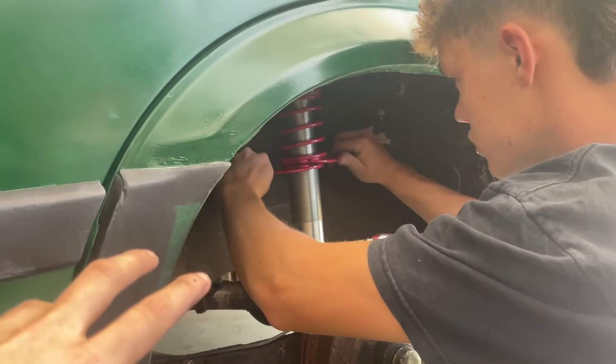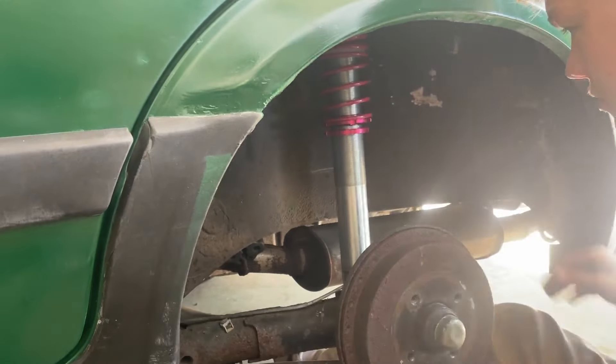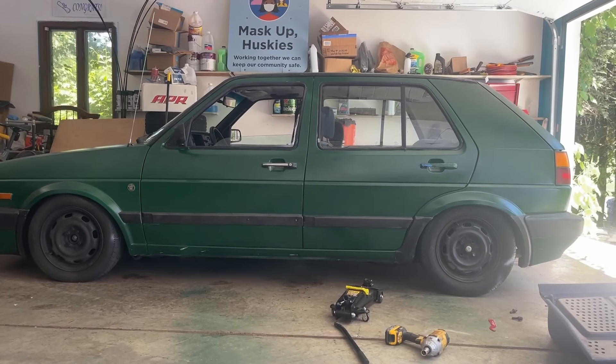It always makes the car feel faster when you put coilovers on too, because it's so planted. Now we're just going to try and lower the rears a little bit to level out the rake. We got the back lowered so it's a lot more even now. Once the new wheels come in it'll look super good.